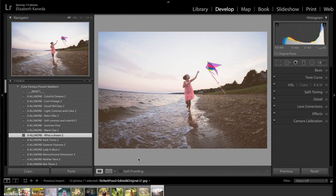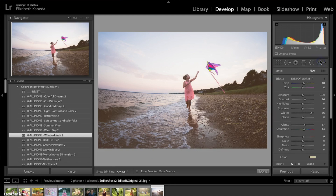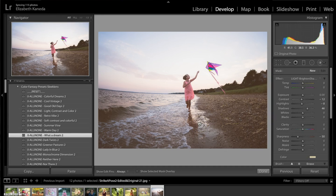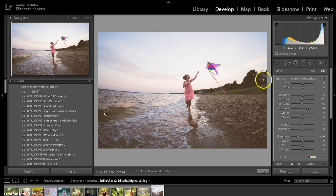So after I've applied my all-in-one presets, I'm going to go over to my brushes and use my light brushes and color brushes to really enhance the details of this photograph. I'm going to scroll down and choose my light brighten shadows brush. I'm going to use this in certain parts of the photograph just to kind of brighten the shadows a little bit right in here. I'm going to brighten the lamp strip over here and just a little bit on her.